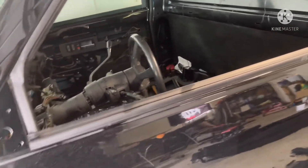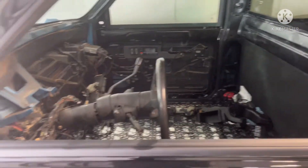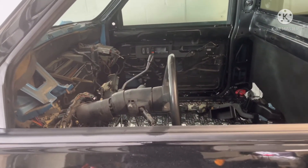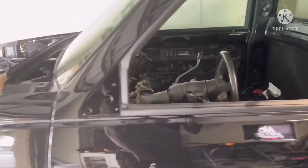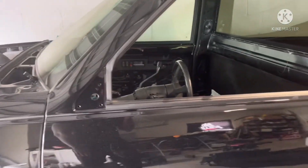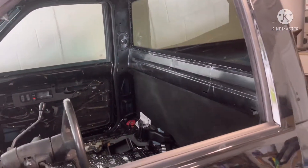I'll have all the trim panels — they're in good shape — spray them down with new paint and then put my headliner in and get everything back together. I'm gonna get the rear window factory tinted.